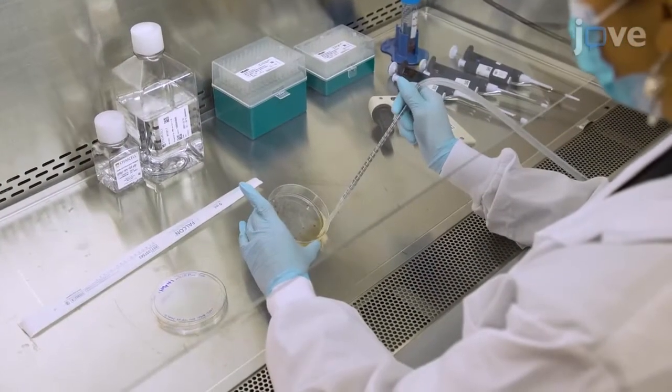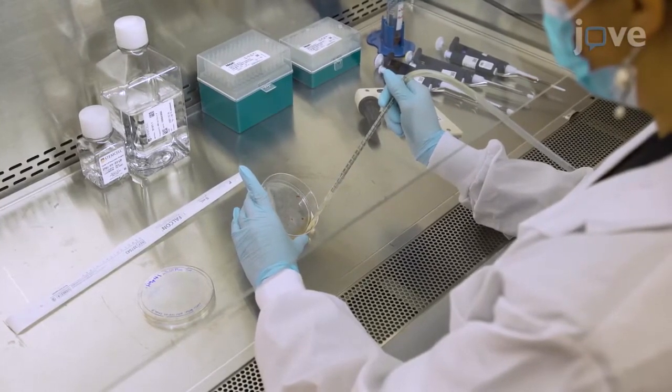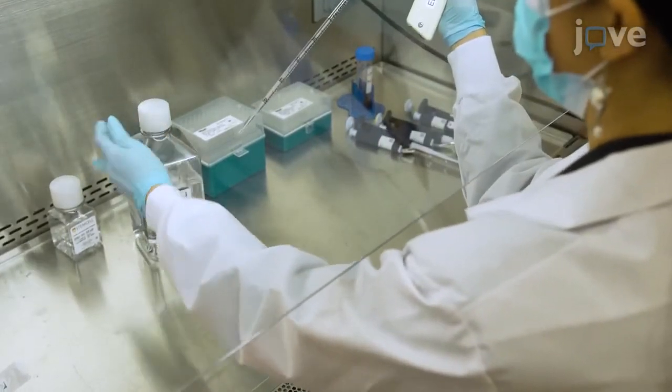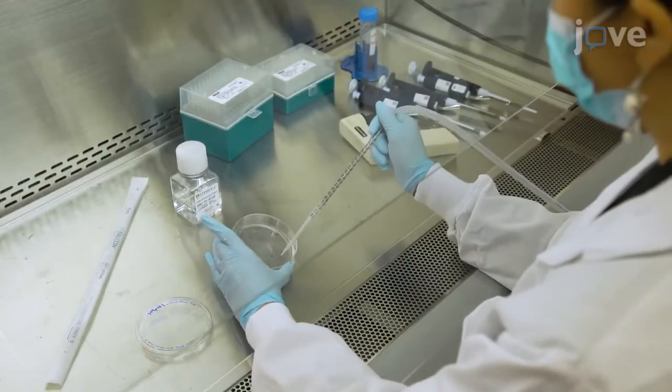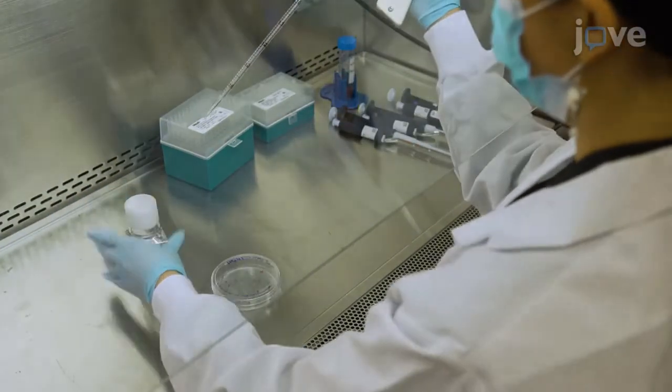When cell confluency reaches 70 to 80%, aspirate the spent medium from the culture dish and wash each culture dish with 5 milliliters of DPBS without calcium or magnesium at room temperature. Aspirate the DPBS wash from the culture dish, then add 5 milliliters of enzyme-free dissociation reagent to the dish.